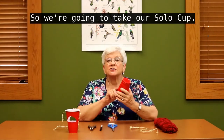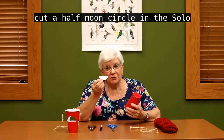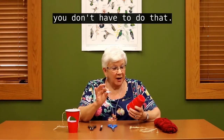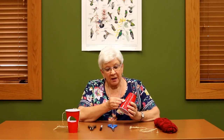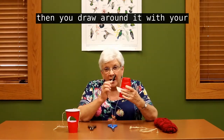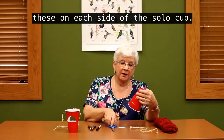So, we are going to take our Solo Cup. The first thing we are going to do is cut a half-moon circle in the Solo Cup. I like to make a template — you don't have to do that, you can draw it freehand, no problem. But I like to make a template and place it on the side of the cup, then draw around it with your magic marker. You do one of these on each side of the Solo Cup.